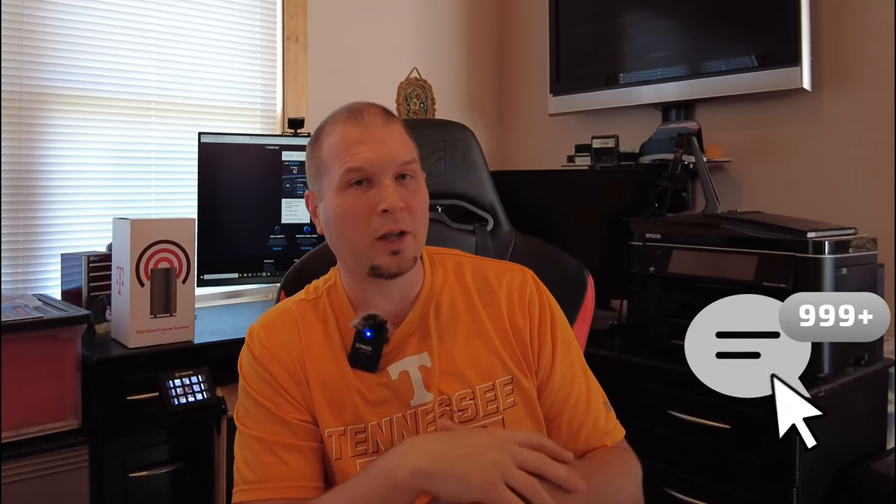There were maybe once or twice that when everyone was on it, I had to manually reset it — but within 20 seconds everybody was hooked back up again. As for devices: we might be streaming on one TV, someone doing a video call on another computer, and me uploading a video at the same time, with no real problems. The service is phenomenal as long as you've got at least two to three bars on your gateway.